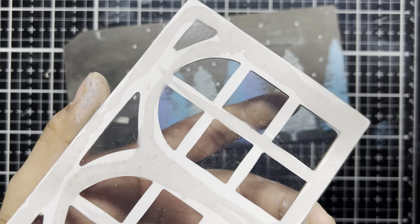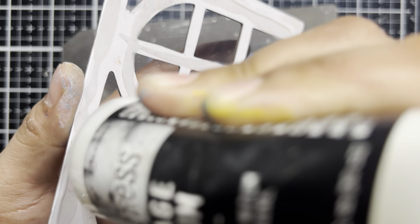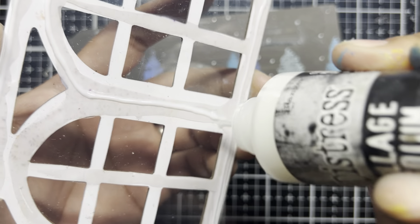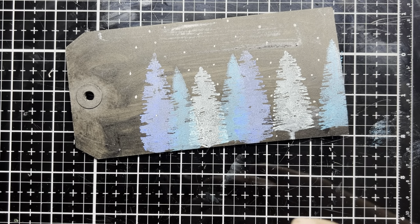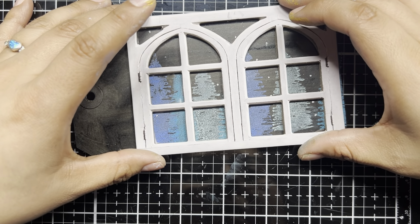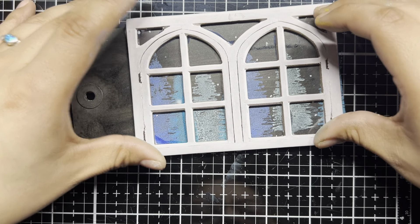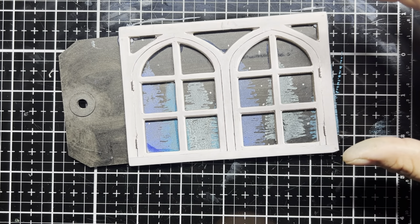Now let's bring our baseboard window in and attach it to the tag. We're just going to run some collage medium around the frame, layer this up, and we're going to have a beautiful scene outside this window. Just finishing up with a little bit of glue here and there, making sure it's going to stick down firmly — and that is just what I was going for.